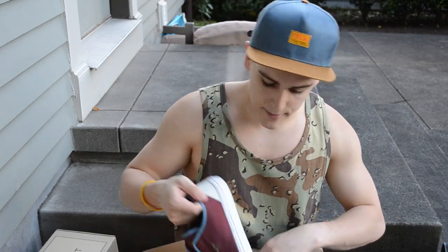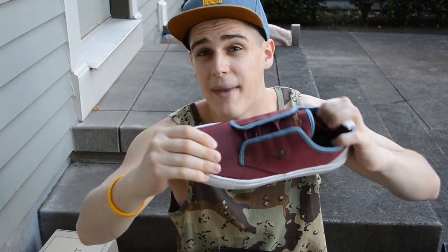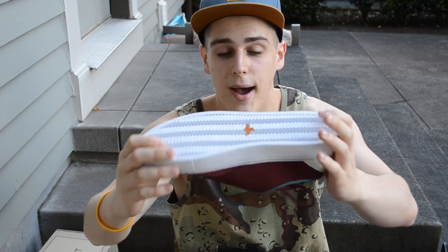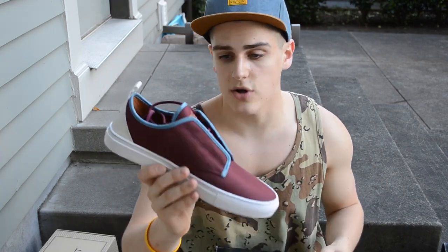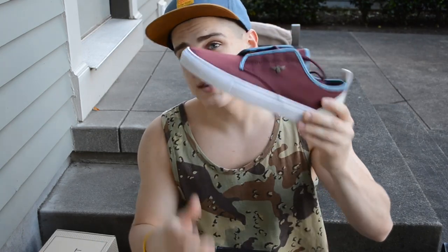Next, they sent me another Lavaca but in maroon and bone — also called maroon bone and orion. It's a mesh upper with a white/cream hit on the back and white outsole and midsole. The maroon gives it a nice fall look — I'd probably rock this in fall with some cuffed denim. I can't thank Creative Recreation enough.